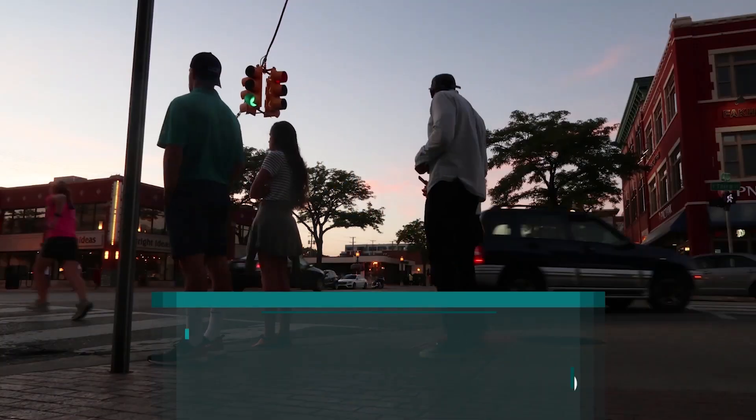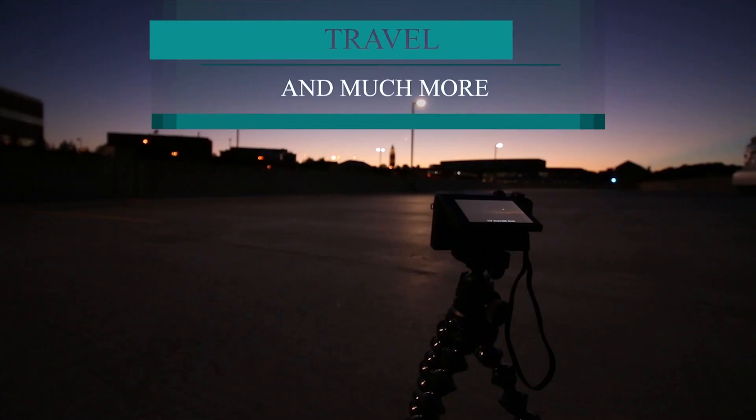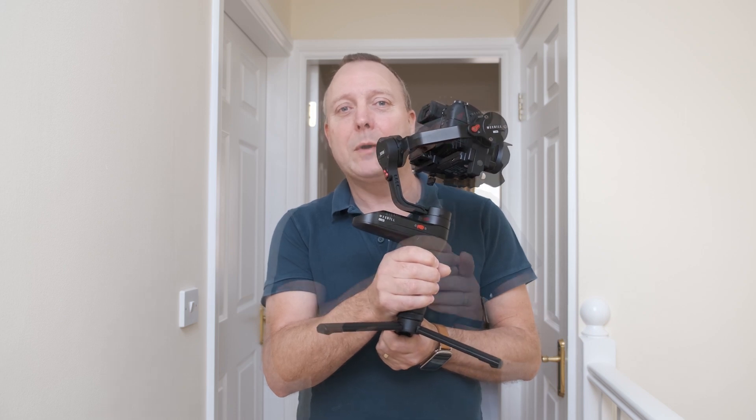Welcome to Grandad's Reviews. Today we're going to look at AXA, a handy accessory for the Weeble Lab.